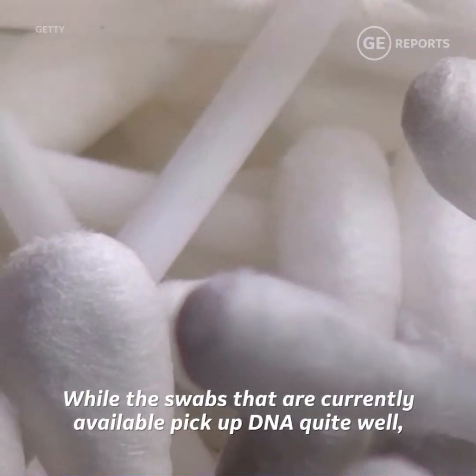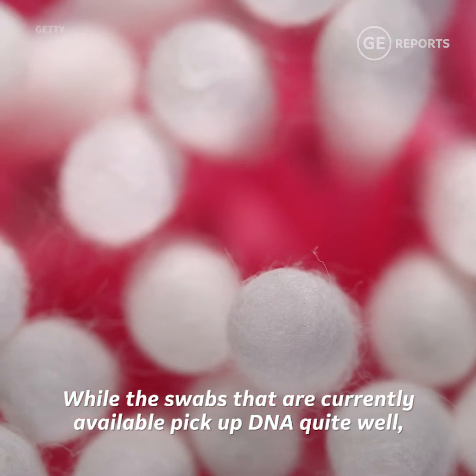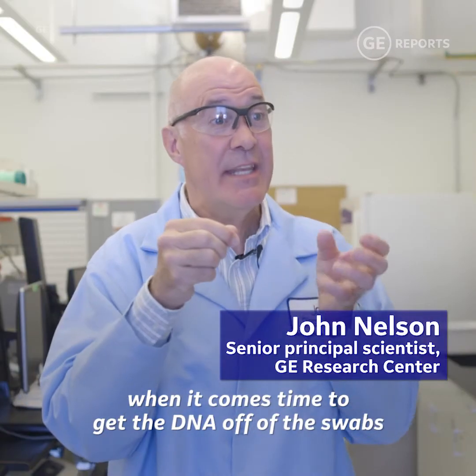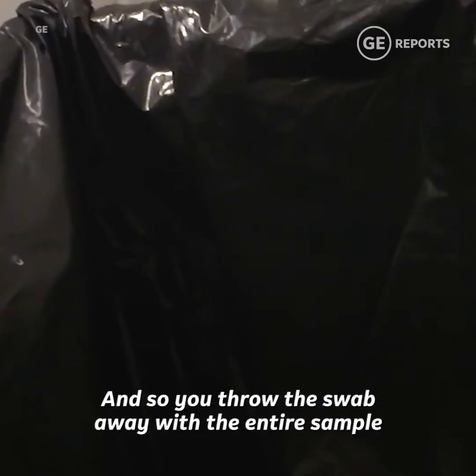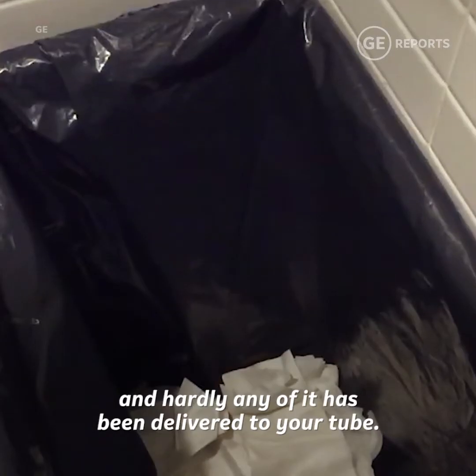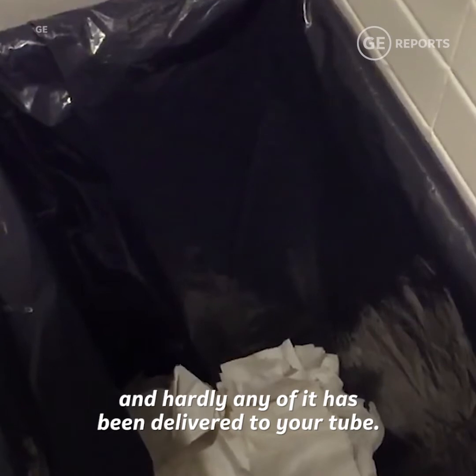While the swabs that are currently available pick up DNA quite well, when it comes time to get the DNA off of the swabs, it doesn't let go. And so you throw the swab away with the entire sample, and hardly any of it has been delivered to you.